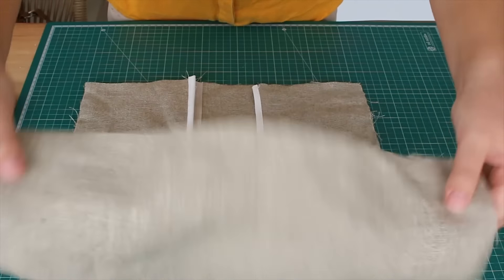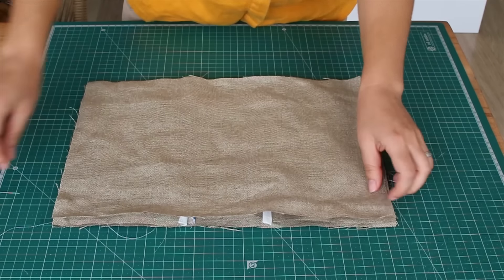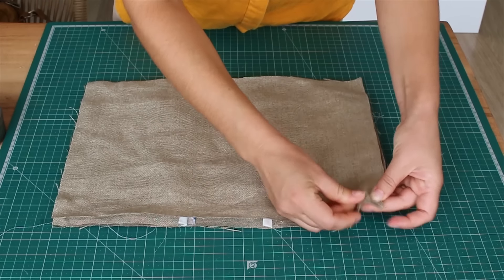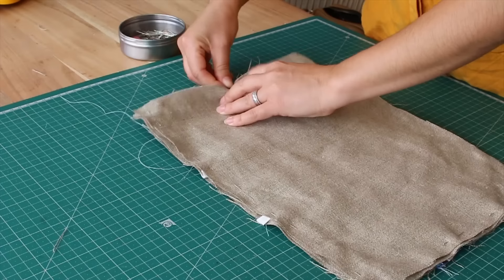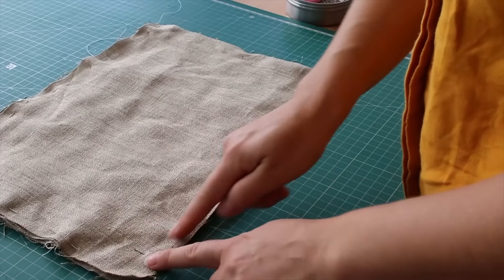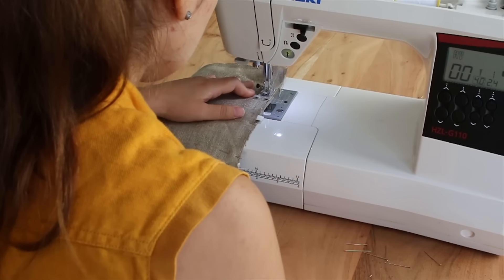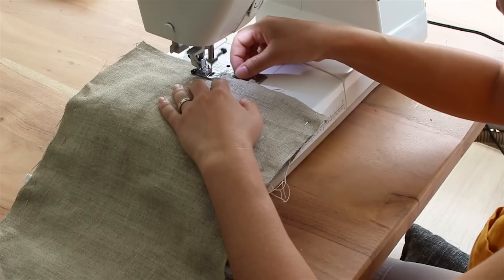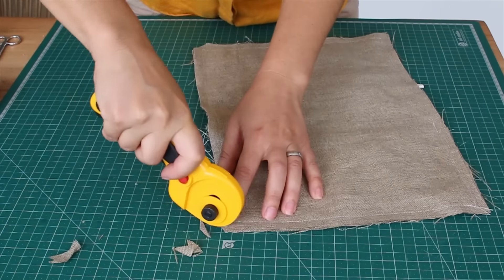Then the second rectangle goes on top. Make sure you align all corners and pin them in place if needed. Sew around and don't forget to leave a little opening because you will later flip it inside out. Always cut the excess fabric as it makes the edges pop out easier.